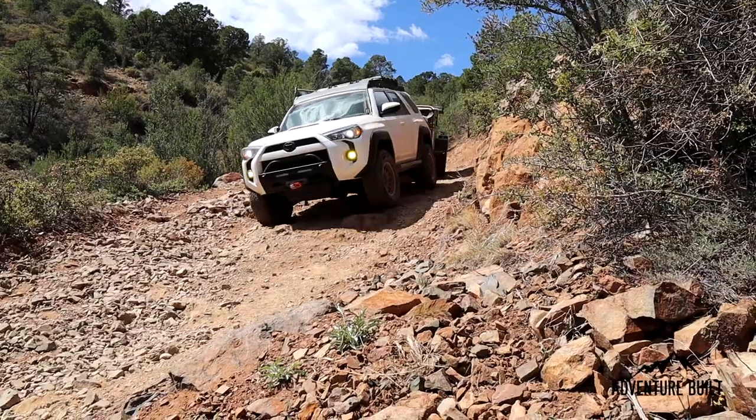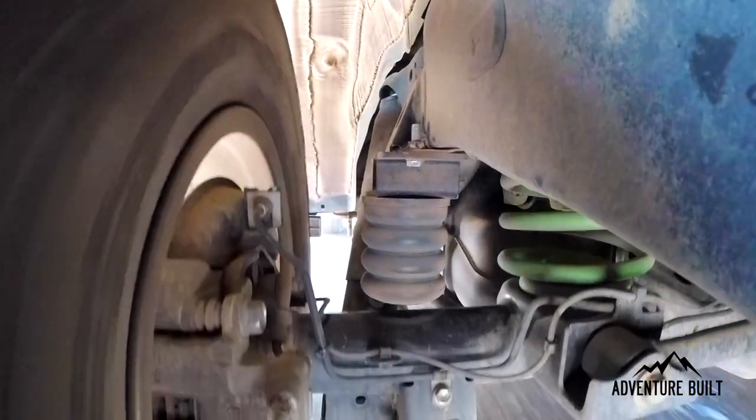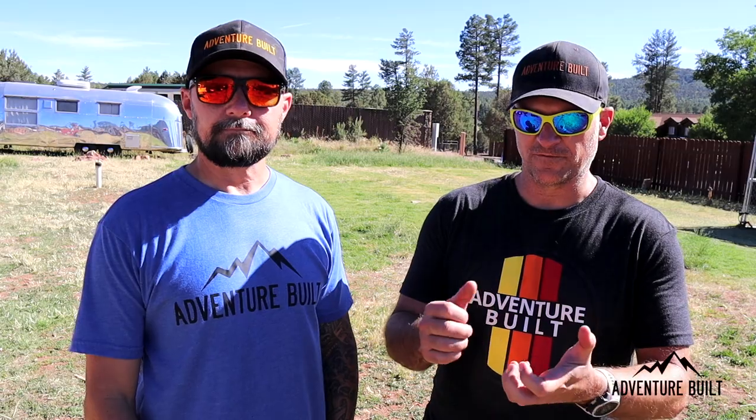Alright guys, that was the Sumo Springs install on Trev's fifth-gen 4Runner, and they're really cool. The big difference is with the trailer on — I'm not bottoming out at all, everything's very smooth back there. That's after taking the trailer off-road and having just the truck off-road — no bottoming out, very smooth in the back. Now I just need to figure out something for the front. It's really cool watching it in slow motion on the GoPro — actually seeing it bottoming out and hitting that Sumo Spring and compressing. It's impressive. It's really smooth. You'd think it'd be a harsh shock, but it's actually very smooth — awesome.